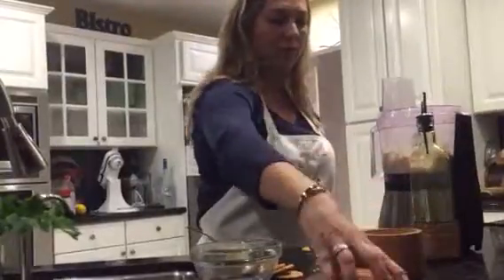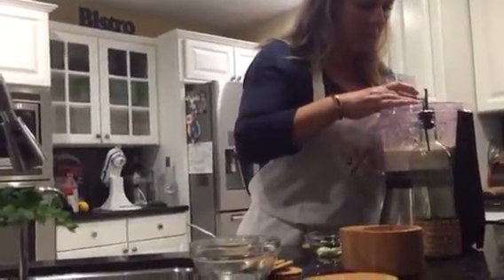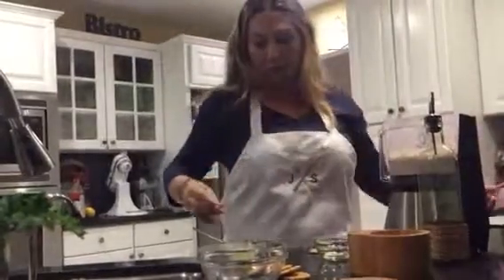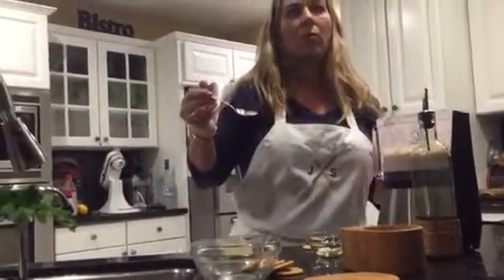Let's put a little bit of salt. It looks already much better. Let's try again — let's see how it is. Here we go. Perfect.